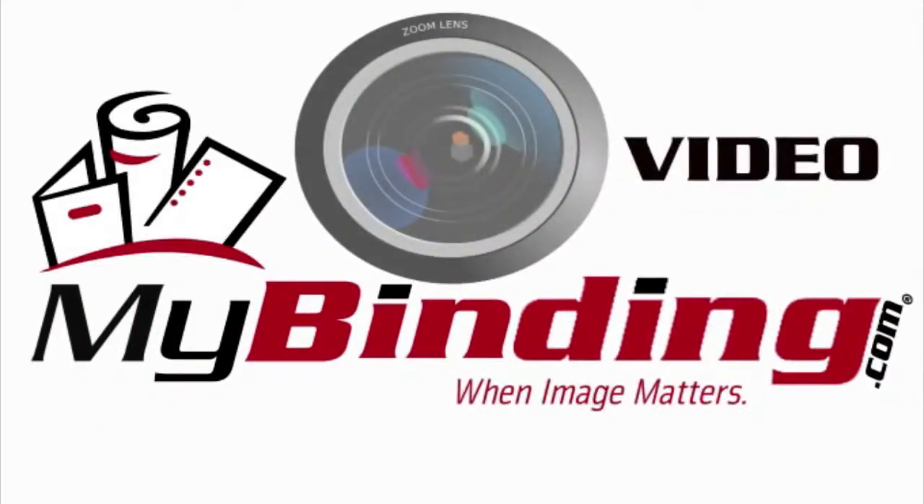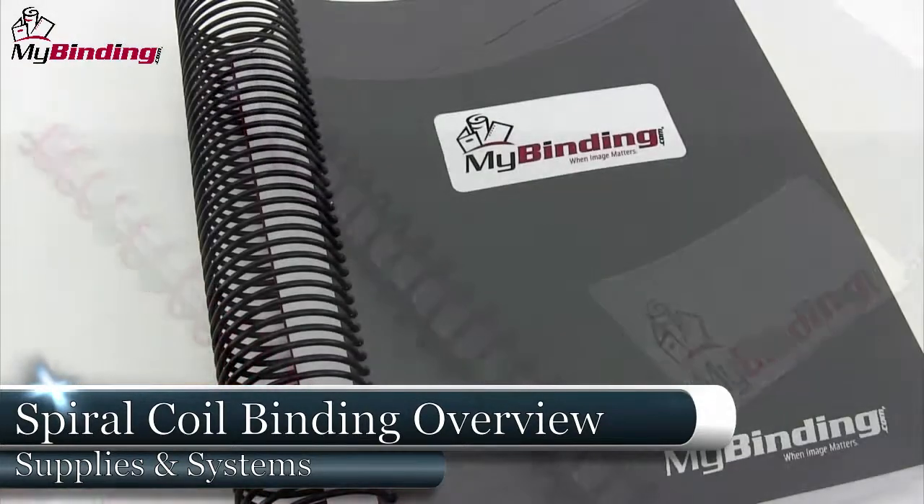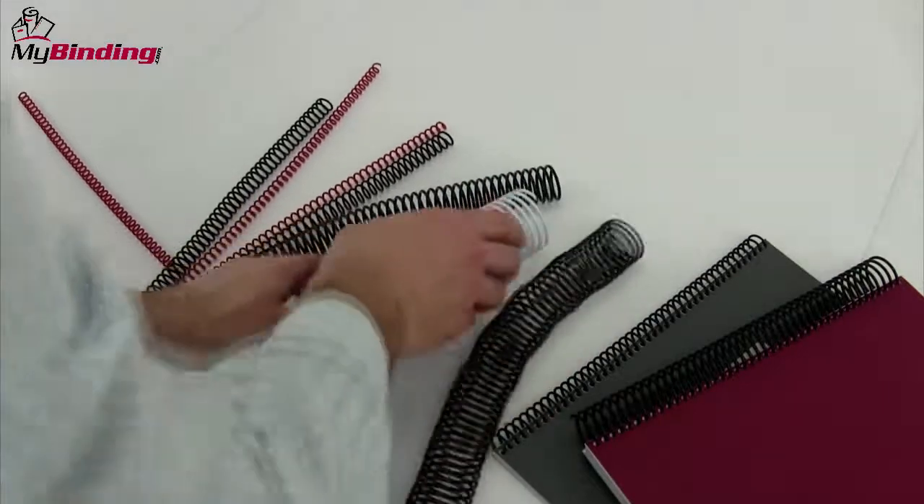Welcome to my binding video. This video is designed to give you an overview of spiral coil binding. Coil binding is very versatile and very popular. It's secure and can be used with small and large documents.